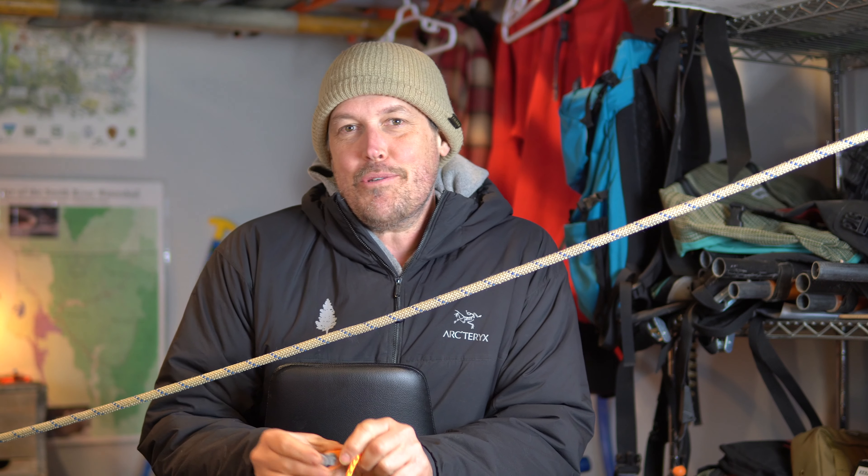Hi, welcome to the Gear Garage. My name is Zach and this is my little internet show about whitewater stuff. And in this episode, I want to talk about the Petzl Tiblock.